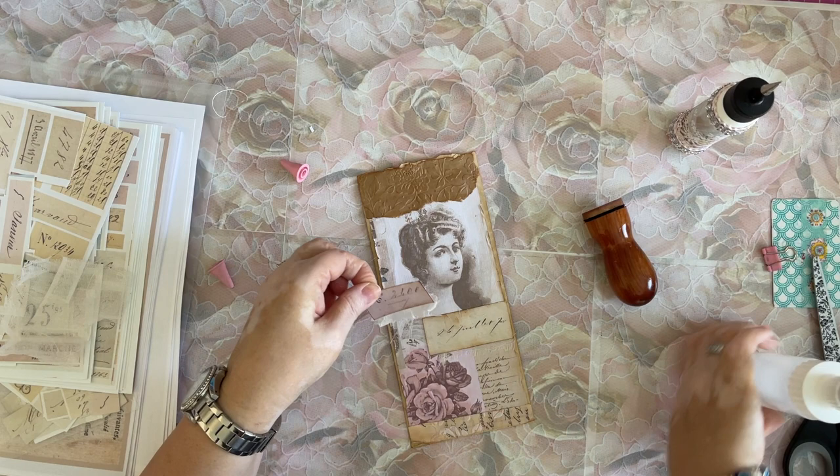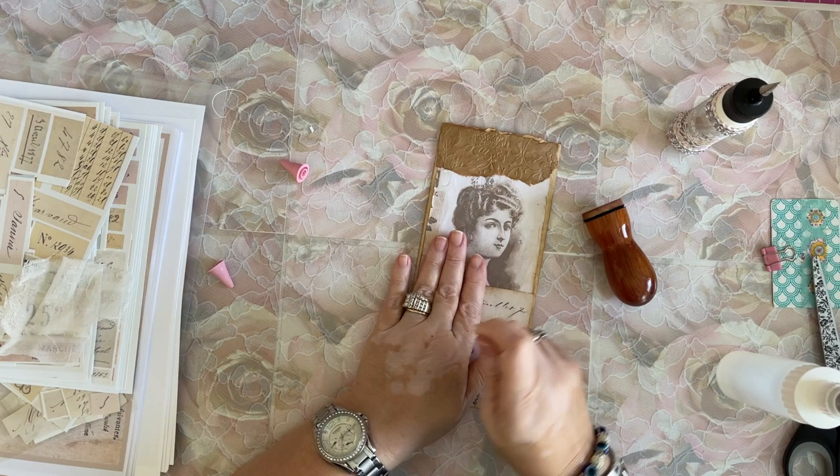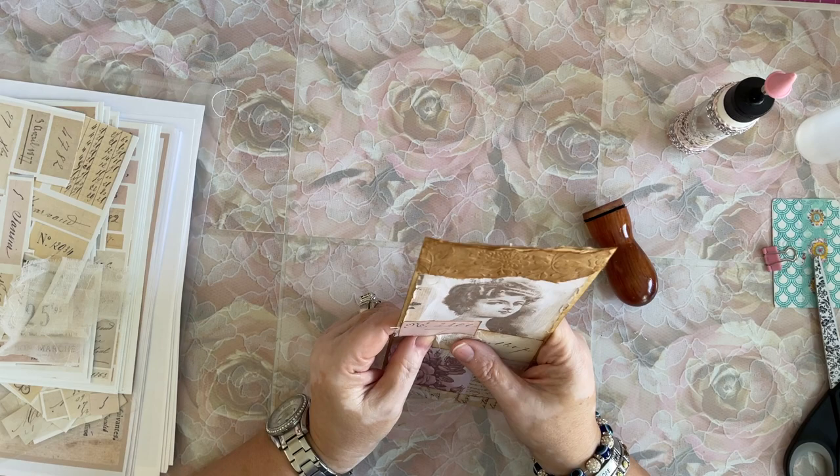I'm creating on the fly — I don't have anything planned. I just sat down and started creating. I just knew I wanted to use an old envelope, but I want an old envelope and I can't find them. I don't know where I put them. I know I have some — thanks to Heather at Rose Hill Paper, she sent me some envelopes as a thank you. And I can't find them, Heather! I don't know where the heck I put them. I'll find them — I know I will. They're here.